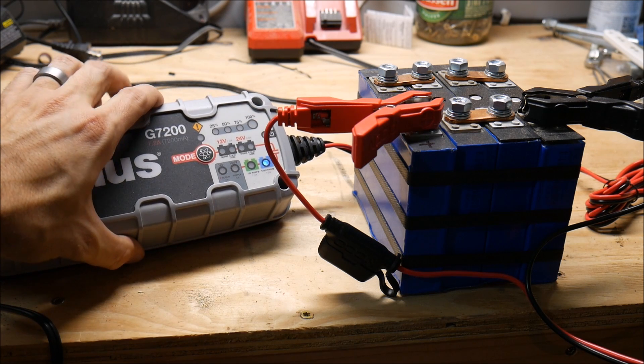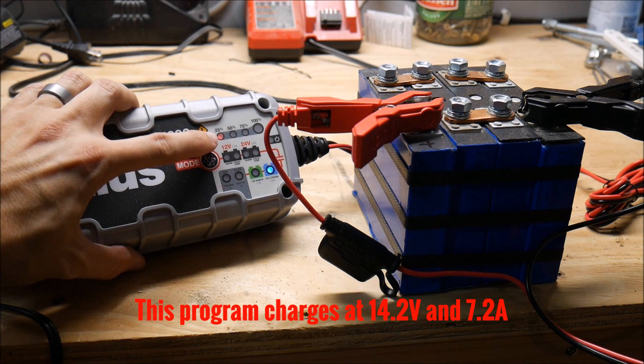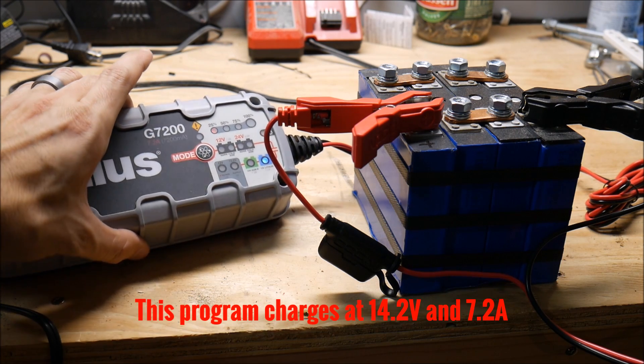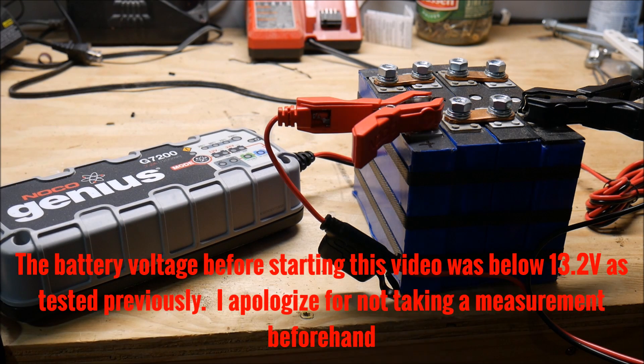This is a constant current, constant voltage charging algorithm. And as you can see, it thinks that the battery is very well discharged, which should be accurate. We put it through its paces recently. So I'm going to let this sit for several hours and come back and we'll see what happens.